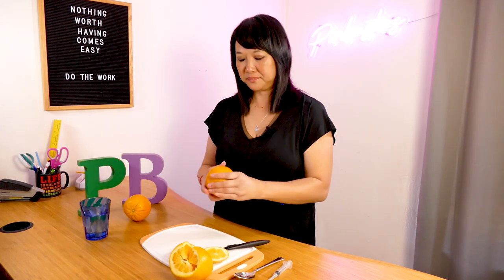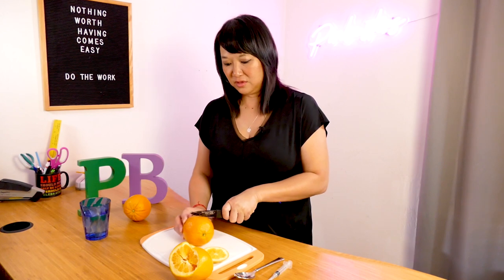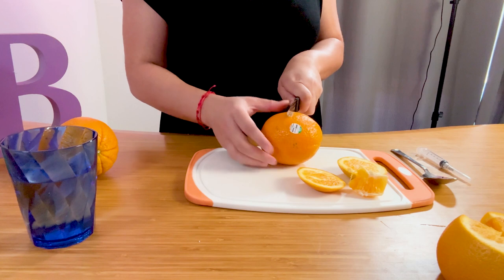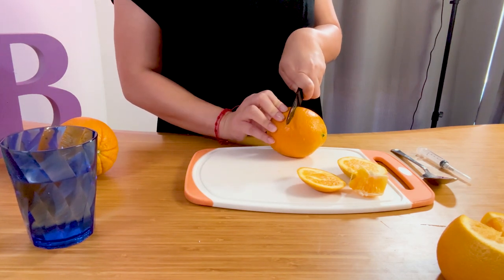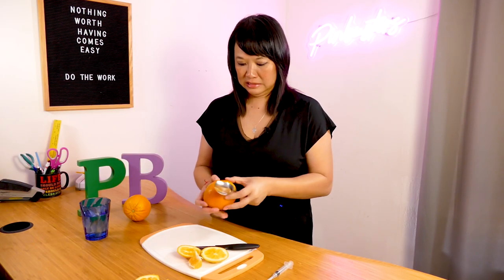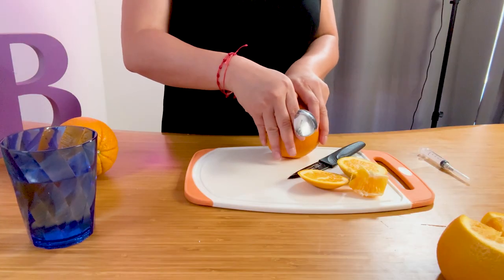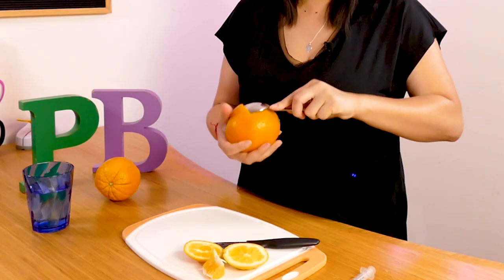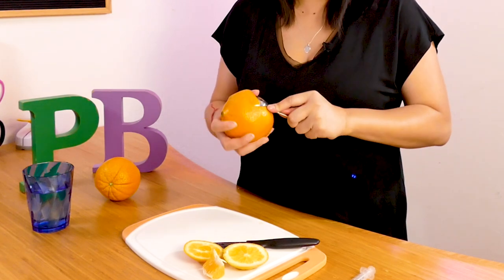The second way was to cut in the middle. Now you don't want to cut too deep. You just want to cut so that you're not actually cutting through the flesh — you're just cutting through the skin of the orange — and go all the way around. Then take a metal spoon and stick it under the skin and go all the way around.